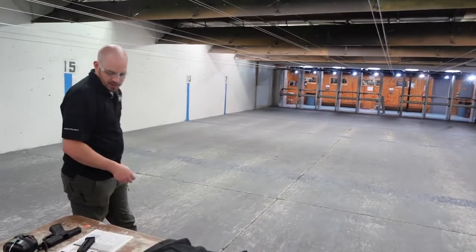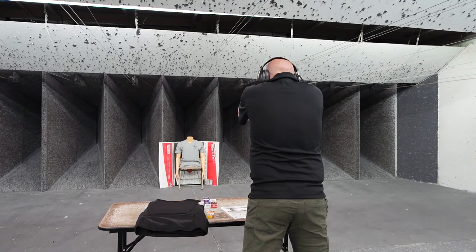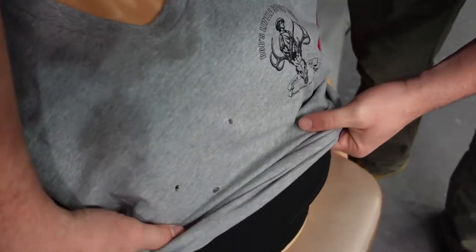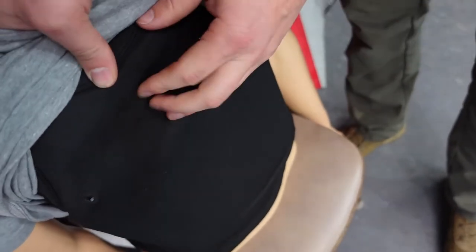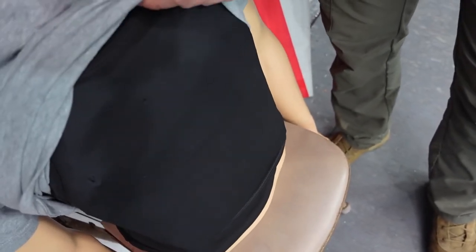Now we're going to shoot the high velocity Aguila traveling at 1,235 feet per second — it's going to be cruising pretty good. There's our hole right there — a pretty distinct hole. Reaching down — it did not go through. It bulged it worse than the other one did, but I can feel the round right in this area. A pretty good bulge but it didn't go through. That's what we're going to do for .22s.